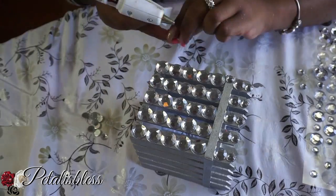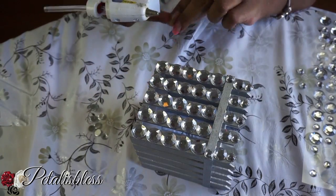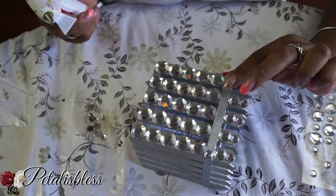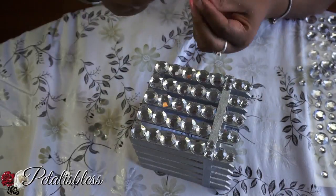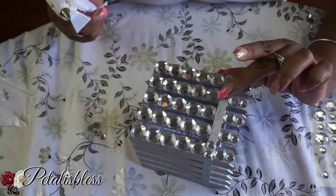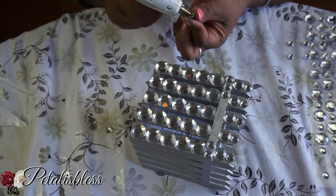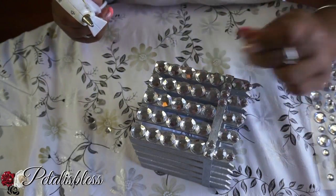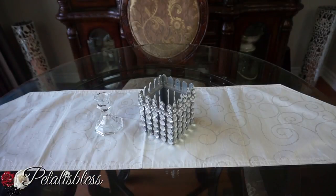I'm gonna add the small rhinestones going straight across the empty part of the box here, just filling up with the rhinestones going right across. Then we're just gonna bling out the rest of the box all the way around. And here's the finished look — our picket fence square box, all blinged out!